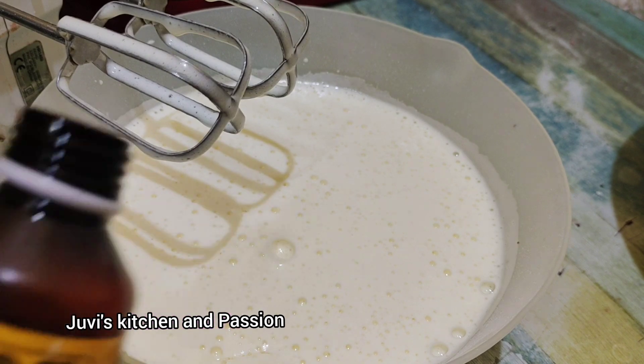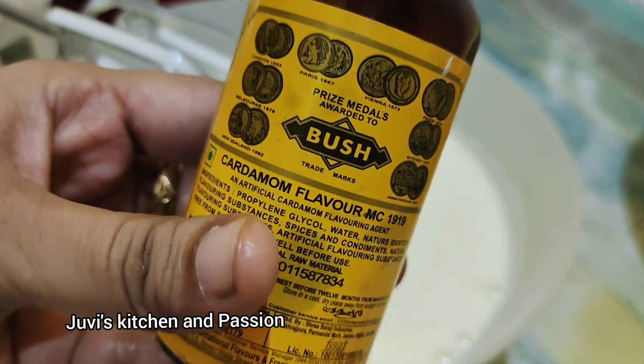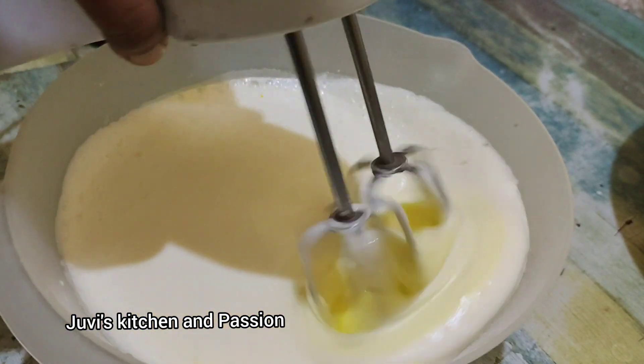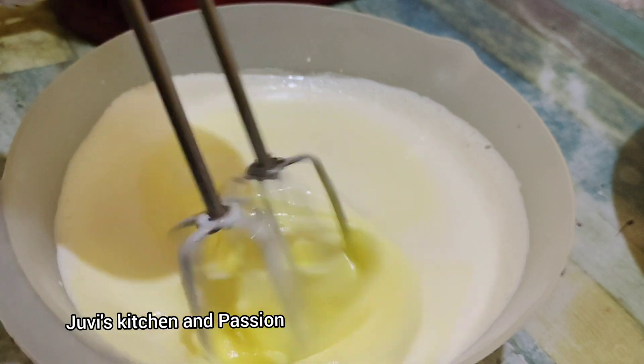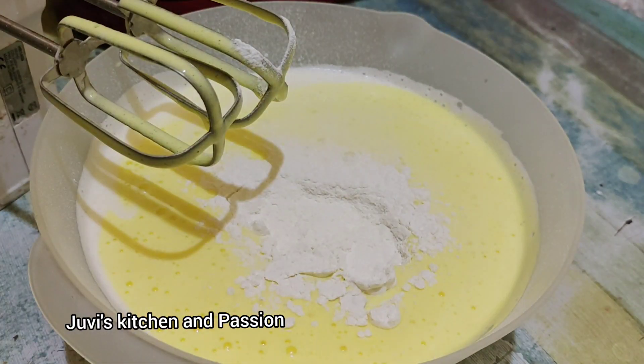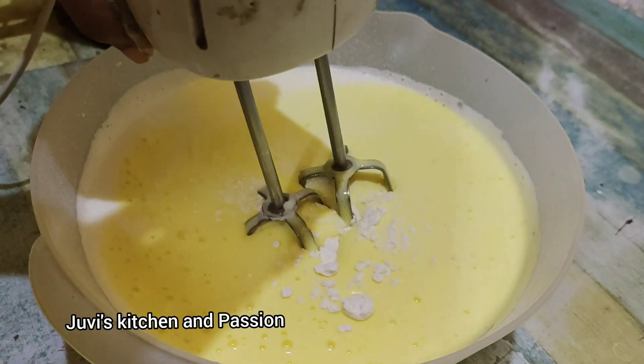Add 1 teaspoon of salt, add a little olive oil, add salt and lemon juice — a few drops — for a light yellow color. Add some olive oil.